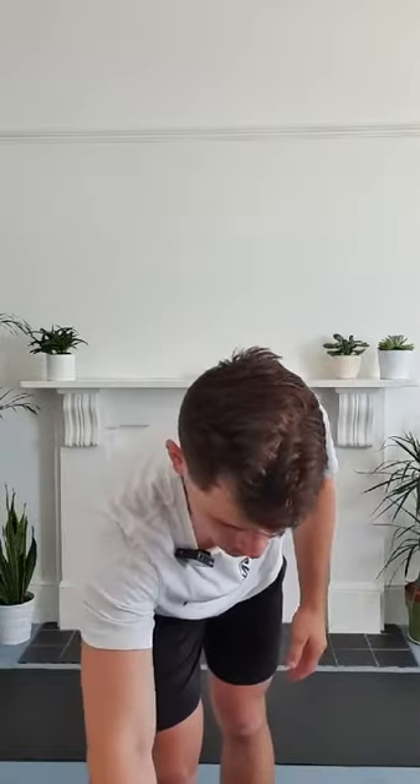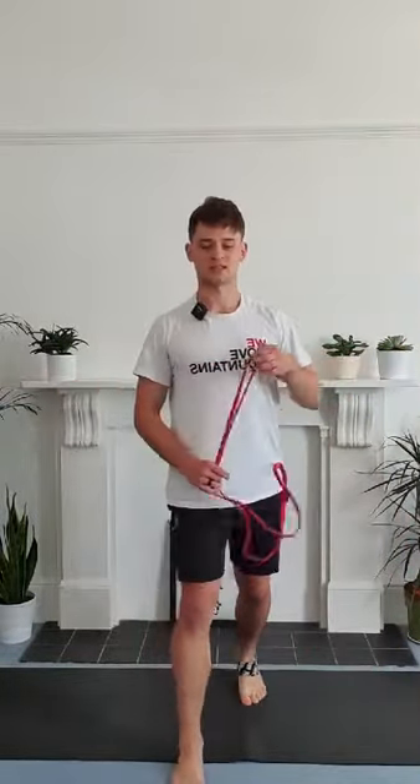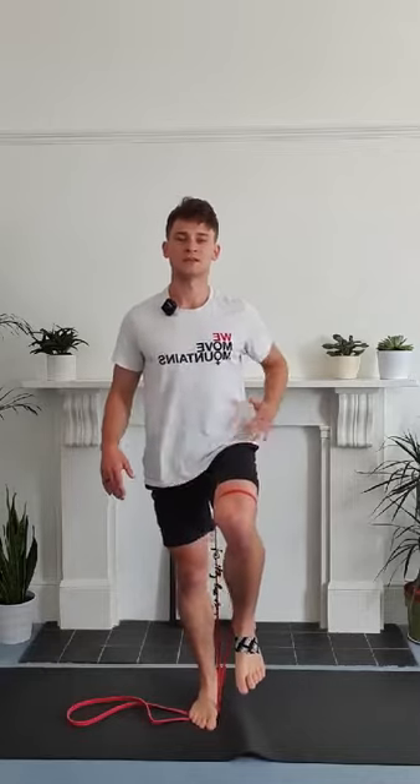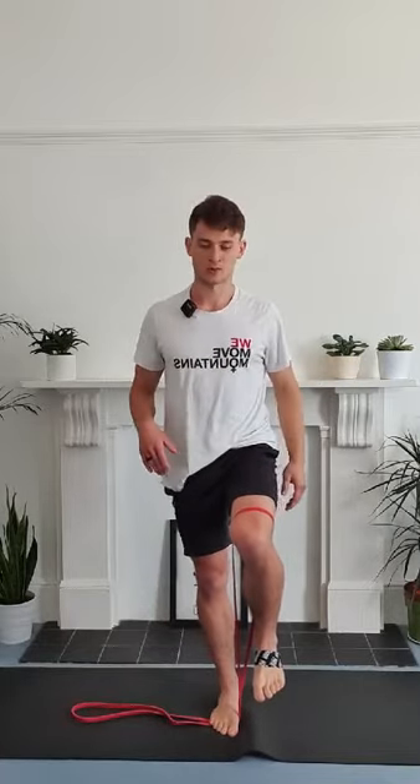We're going to start with some banded knee drives. Now if you've got a band, great. If you don't, that's totally fine as well. I'm going to show you the banded version first and then you should be able to make sense of the non-banded ones. Now, even though I've called these banded knee drives, they're actually really targeting the muscles of your hip — most notably the front of your hip and your obliques. So you're targeting the muscles that cross over the hip: your hip flexor group and also your obliques.